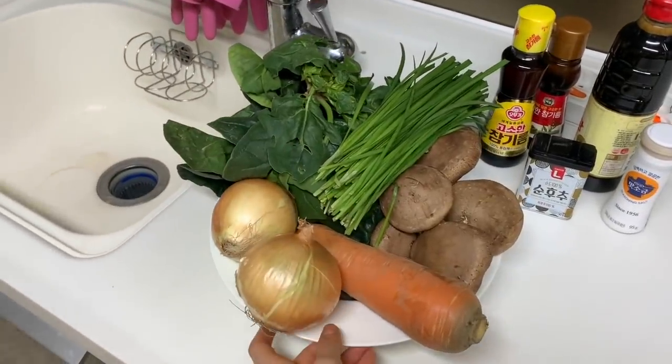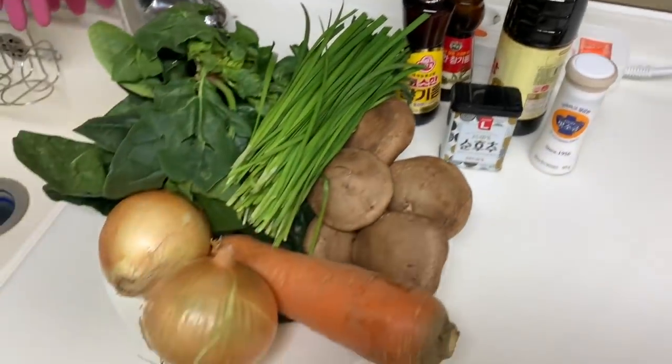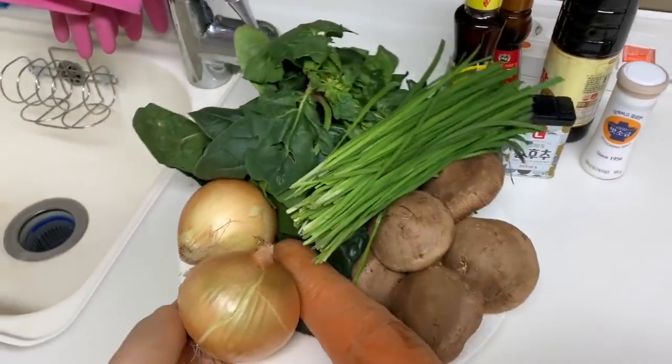Guys, the ingredients are ready. Look at these — they look really fresh and healthy. And these are the sauces that we need. My mom told me that the thing about Korean food is that it's all about preparing the ingredients. It doesn't take a long time to cook the food, but preparing the ingredients might take some time.